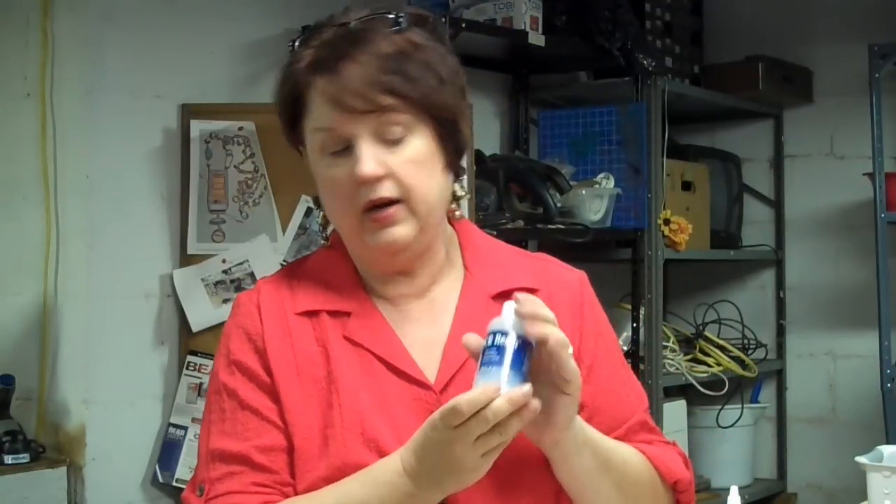We're going to experiment with using this cool ice resin as a lacquer instead of the old treasure crystal coat that I used to use, which is full of benzene and not a bit good for you. I'm really into healthy these days as much as possible. So, we're going to talk about glue.